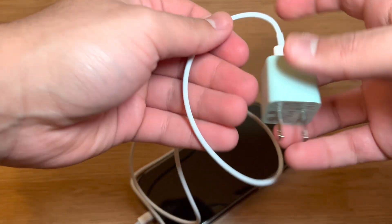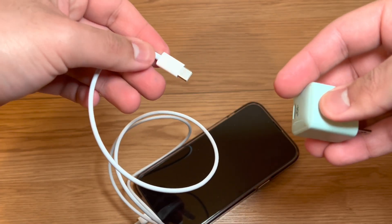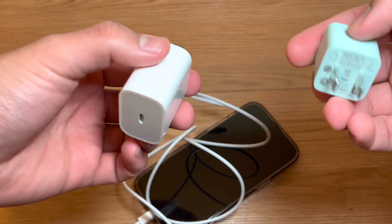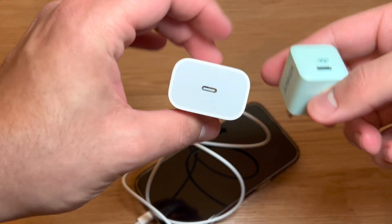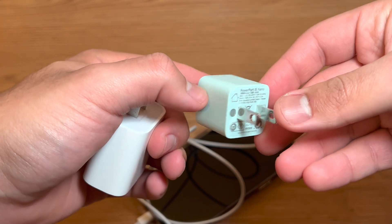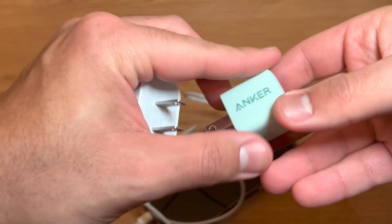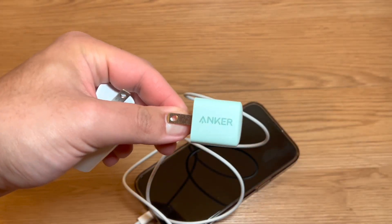All the cables I used today were regular Apple cables — no third-party cables. Let me know what you think — is this worth it? I think it is. It's nice and compact, fits in your pocket, and probably won't take up much space in your bag. Let me know in the comments. Check you guys later, peace.